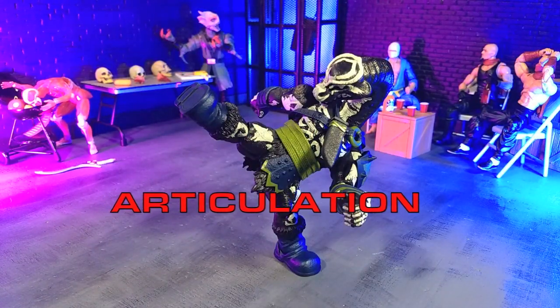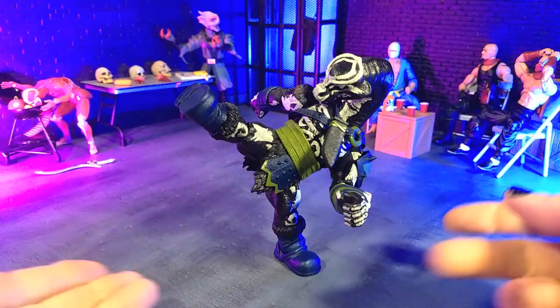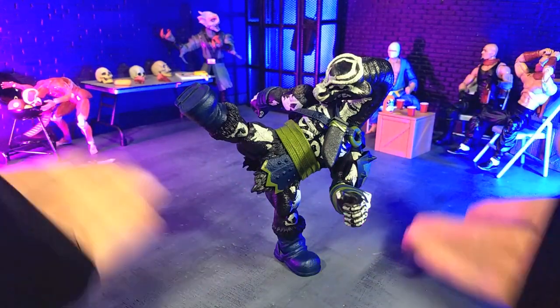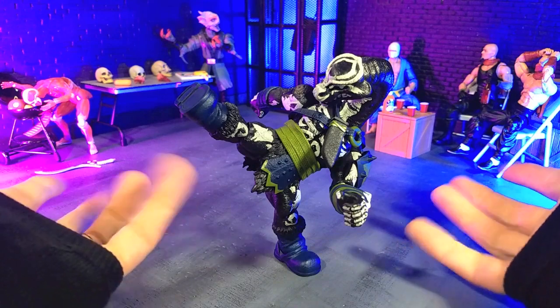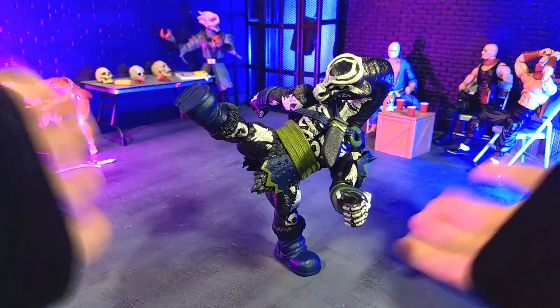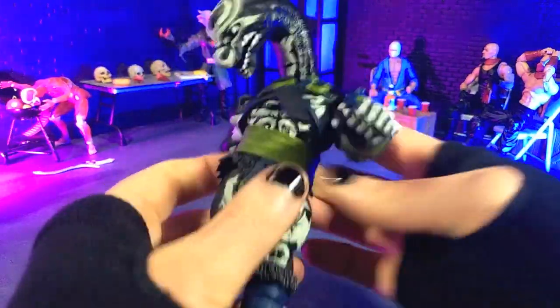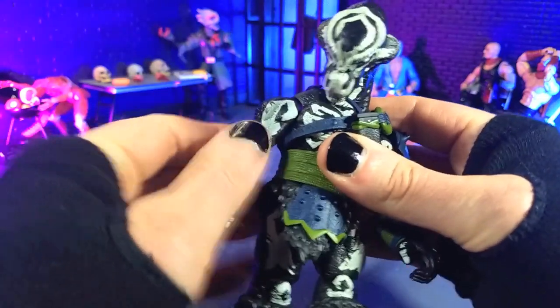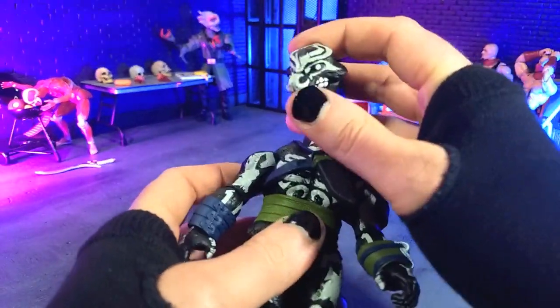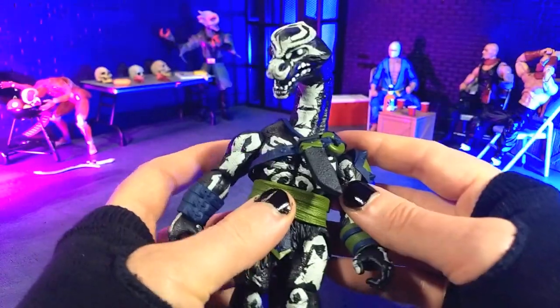Articulation, balance, and figure feel are all absolutely beautiful on this figure. As you can see, it can hold a freestanding kick just perfectly — this took no time to put it into. Just love that figure feel, just like Tri-X. That awesome plastic that Boss Fight Studios tends to use — it's part of the reason I love the company so much.